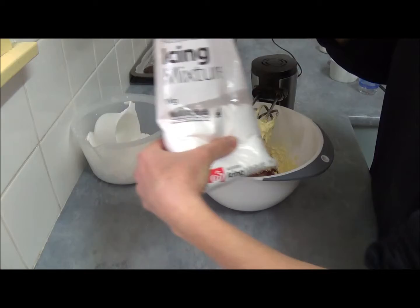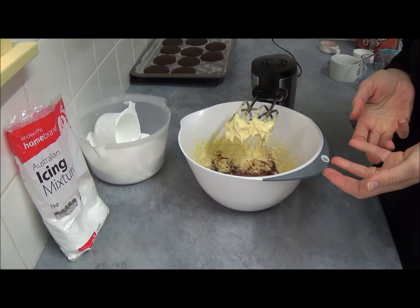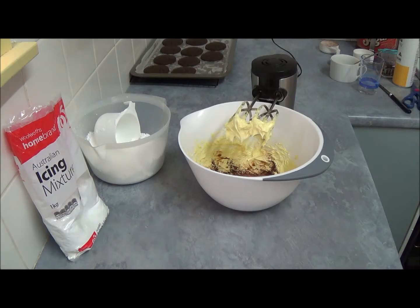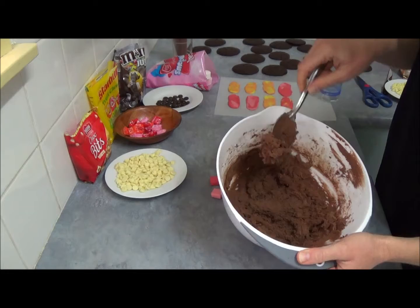Next, slowly start adding powdered icing sugar — icing mixture or powdered icing sugar — we need about two to three cups. It depends on how soft your butter was: if the butter is really soft it takes three cups; if it's a little firmer you may only need two cups. Watch for your desired consistency.